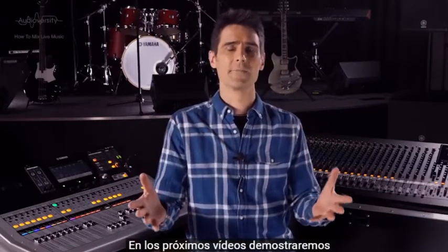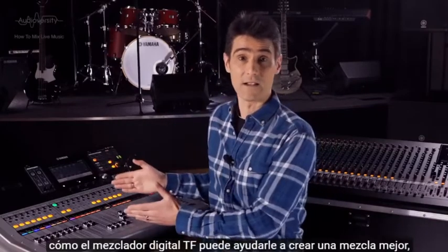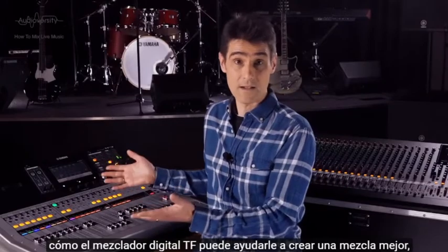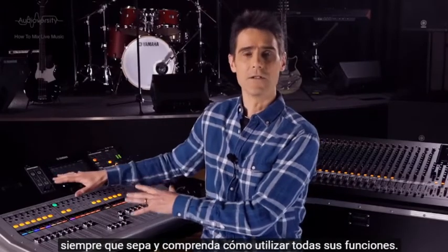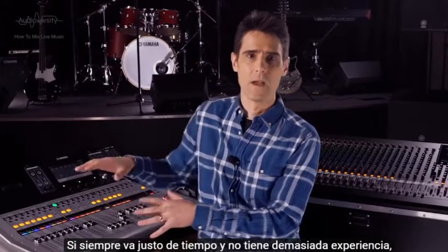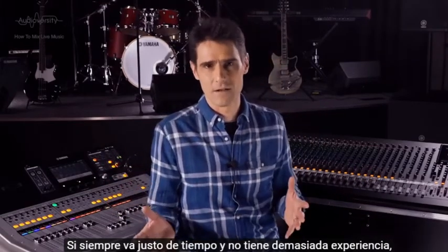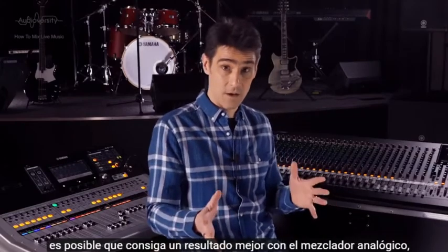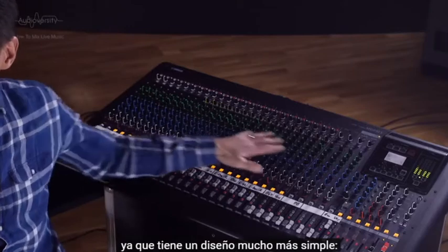We'll be demonstrating during the next bunch of videos how the TF digital mixer can help you make a better mix, so long as you know and understand how to use all its features. If you're always short of time and don't have much experience, then you might get a better result from the analog mixer, as it has a much simpler layout.